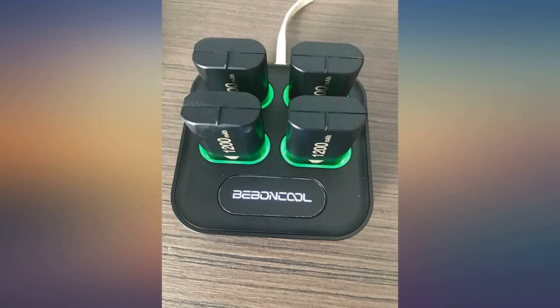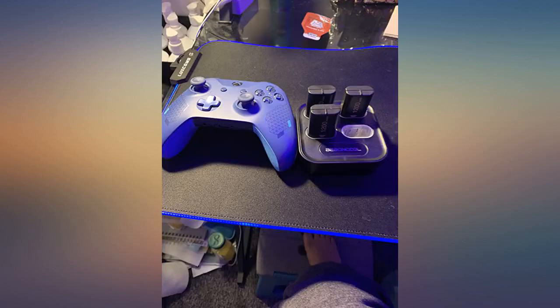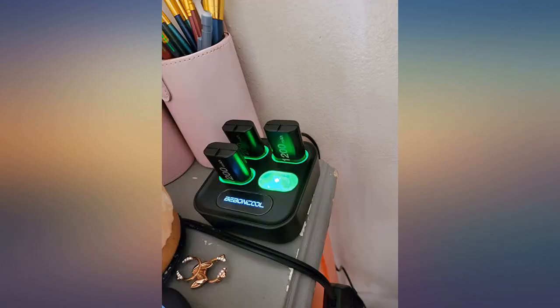The best thing about these is the price. This might be confusing for some, so I'm going to lay it out: the battery has a notch in the back that meets directly in the battery bay of Xbox One controllers. When you click it in, it absolutely works.